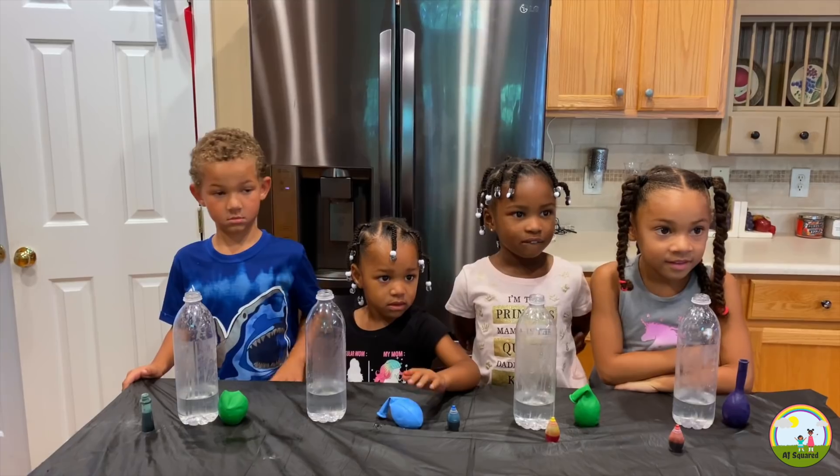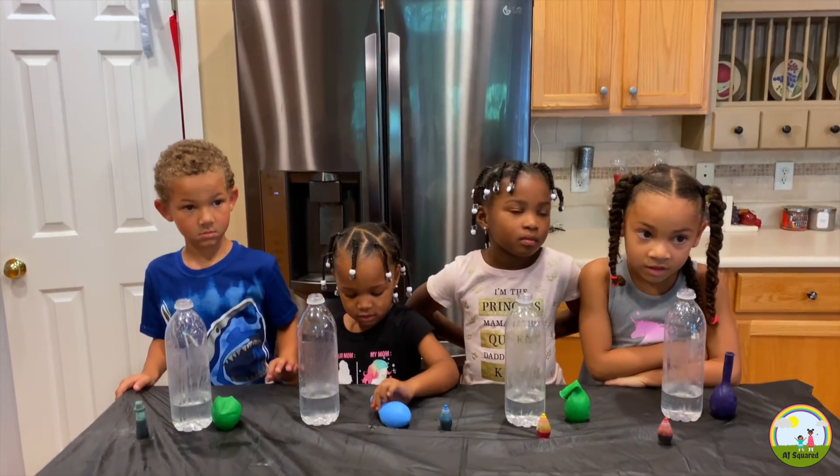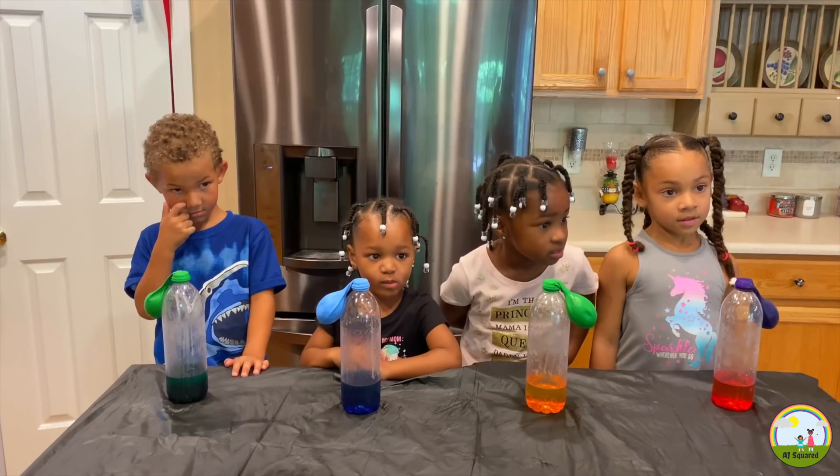Okay, so now all our balloons are filled with baking soda. We're going to put the balloon on top of the water bottle. Okay, so we added food coloring to our bottles. Are you ready?